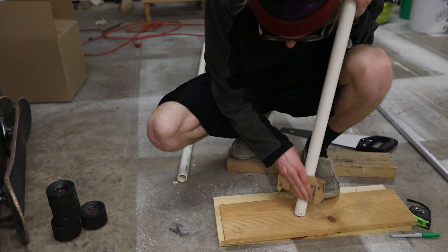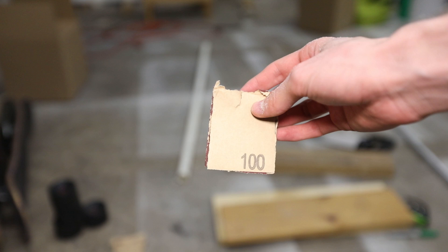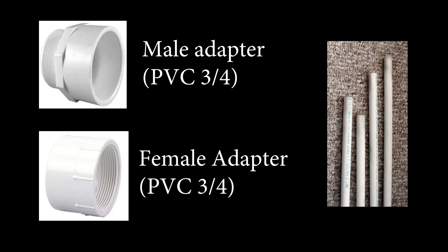Coming up next, the two pieces of PVC you actually need: one is called the male adapter and one is called the female adapter. I chose three-fourths inch. The male adapter screws into the female adapter. You're going to put the male adapter on your actual totem piece and the female adapter on the totem pole. When you want to assemble it, you screw them into one another. Right here I'm screwing the male adapter onto the festival totem pole.